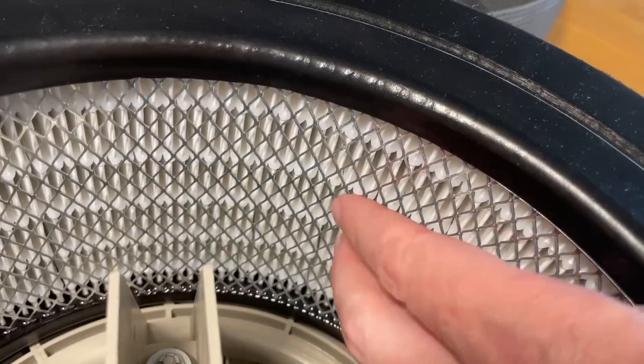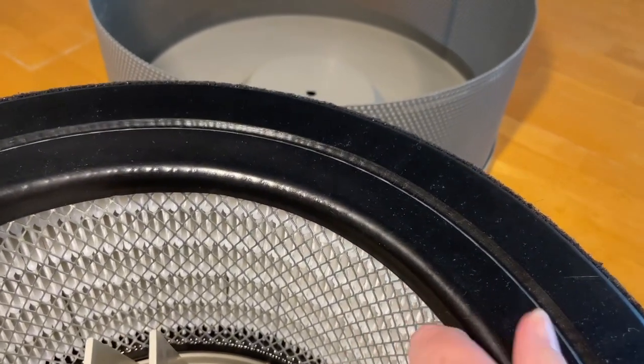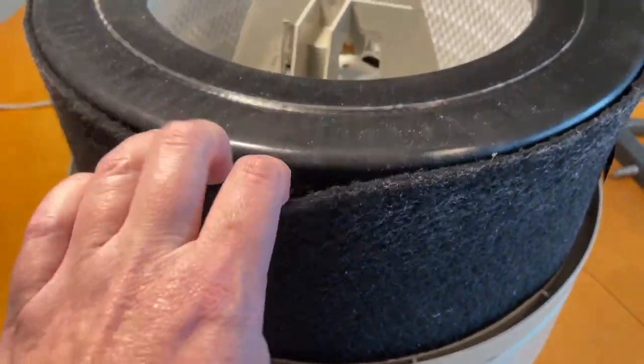On the inside it has a sort of metal-feeling wire, and the white part inside is the filter — the HEPA filter. This black part feels a little bit rubbery, and then again the pre-filter is just wrapped around.